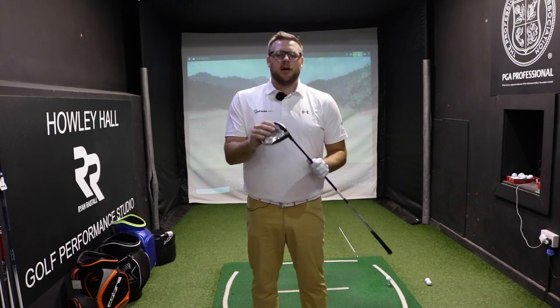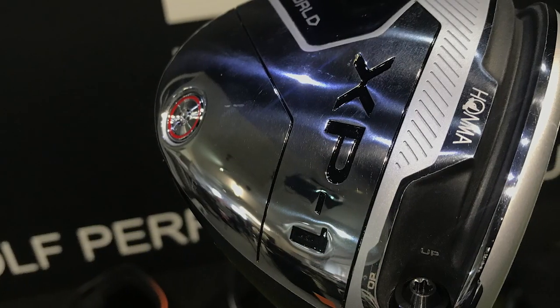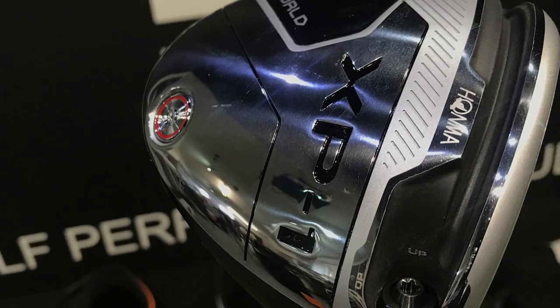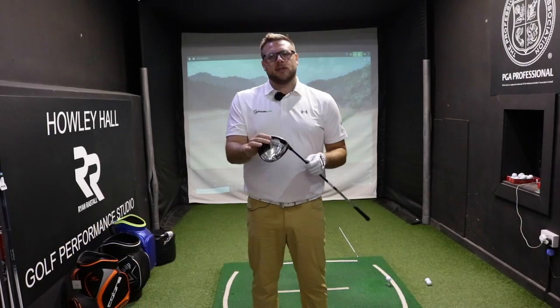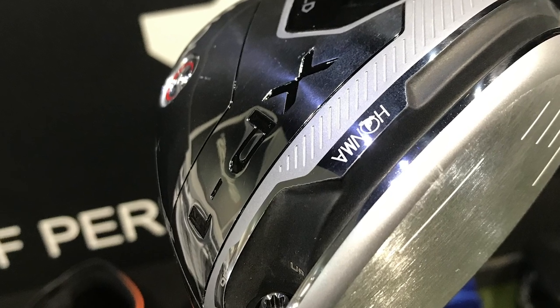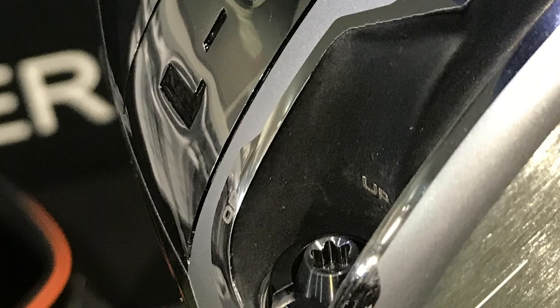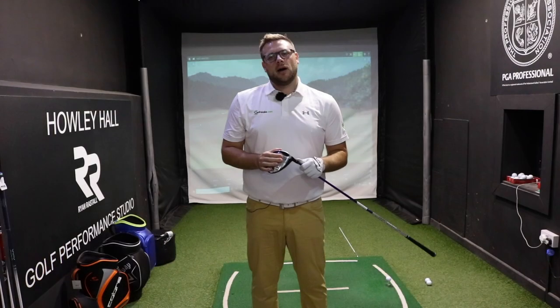Honma — many of you won't have even hit a Honma golf club before, but they are brilliant. We're going to try this new XP1 driver. Some new tech has been introduced with the W slot in the driver, which helps with those heel and toe mishits to get the ball back on target and maintain ball speed. We can see the weight low and back in the head to help promote slightly higher launch but low spin as well.